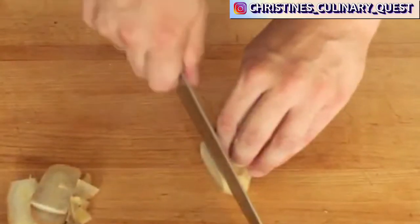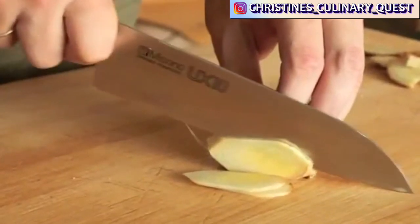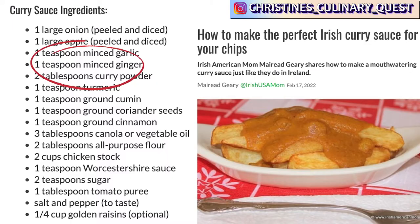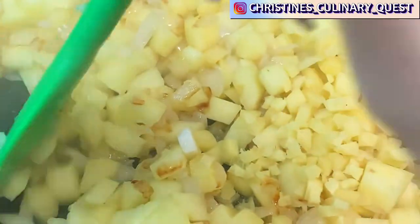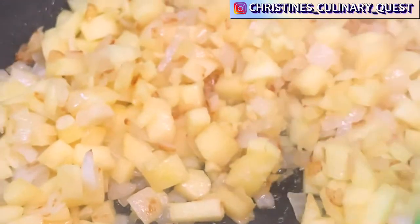Now, I know what you're thinking — ginger, right? I am right there with you. I'm not a big fan of ginger. I was looking at recipe after recipe thinking surely there is a recipe for Irish curry that does not involve ginger. But nope, nuh-uh, nada — there is no such thing, or at least not a good one I've found so far. So take it from somebody who doesn't really like ginger: you're going to want to keep ginger in your recipe. Just trust me, follow through, and if you don't like it at the end, you can always make it again without the ginger.